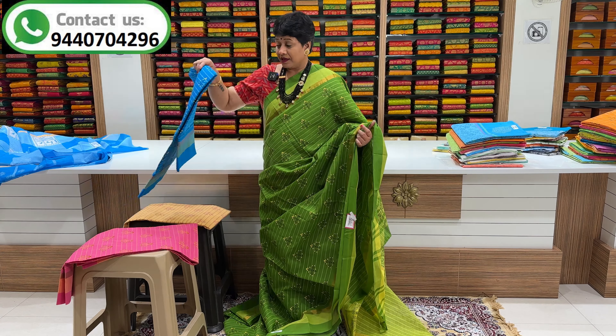Blue and white color combination. Sari middle part has a boxes design. Two color shade. Boxes design.